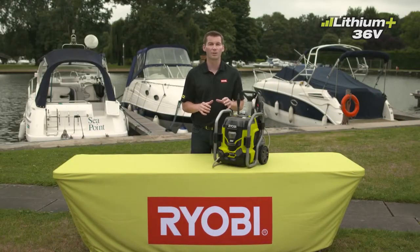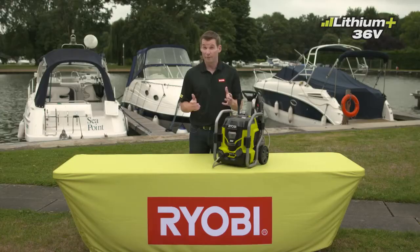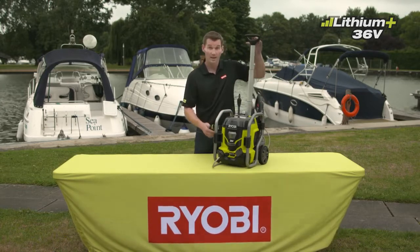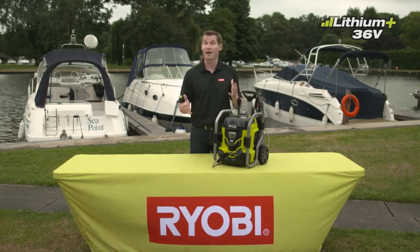The Ryobi 36-volt pressure washer was designed with durability in mind, and the premium roll cage provides it with extra protection. For a truly portable experience, the telescopic suitcase handle and wheels ensure easy transport around the garden. The handle folds back down to create a compact unit.